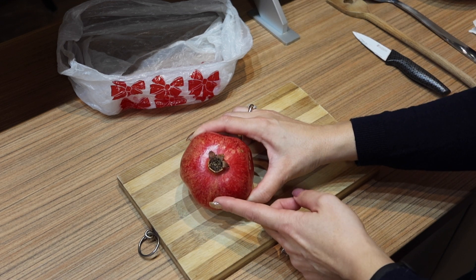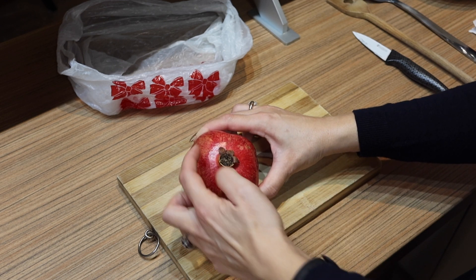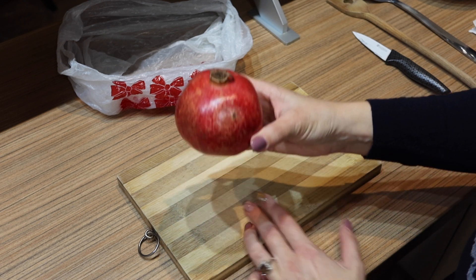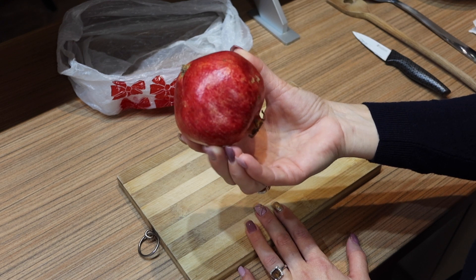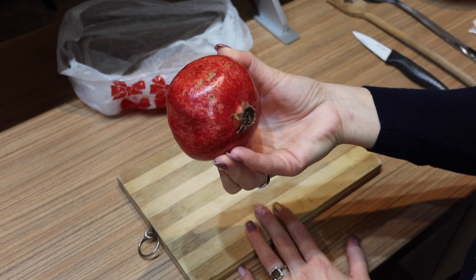Another hint is the stem — it has to be yellow. If it's still green, it's not ripe. But remember, the most important thing is the shape: it has to have that boxy shape. Also look for a large one, because a large one will have more pulp.